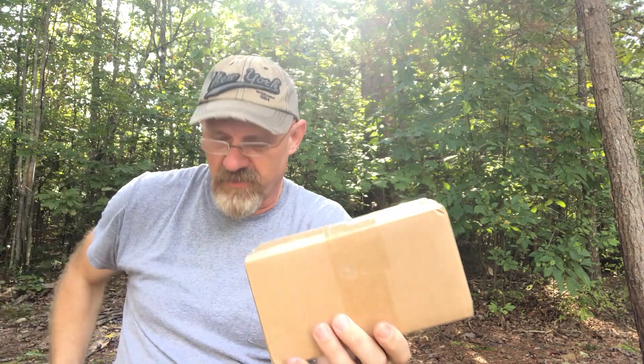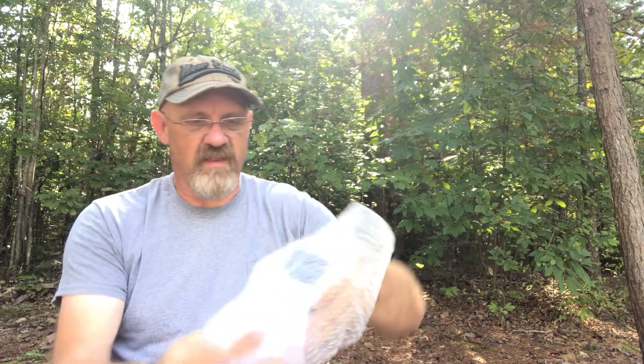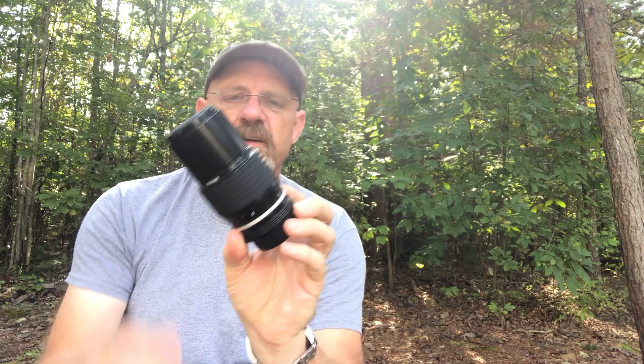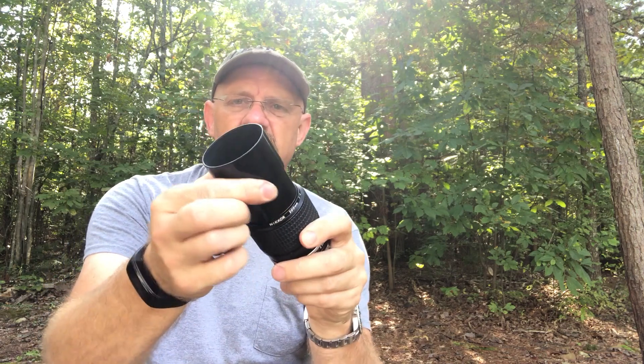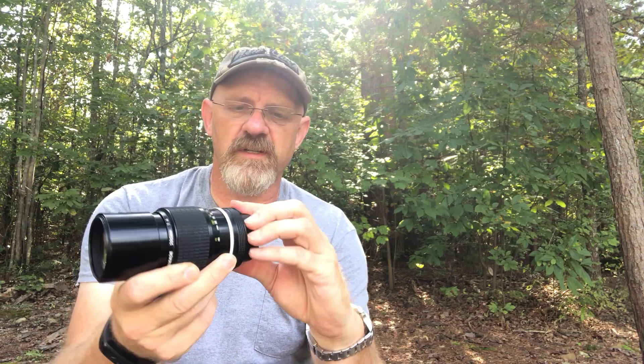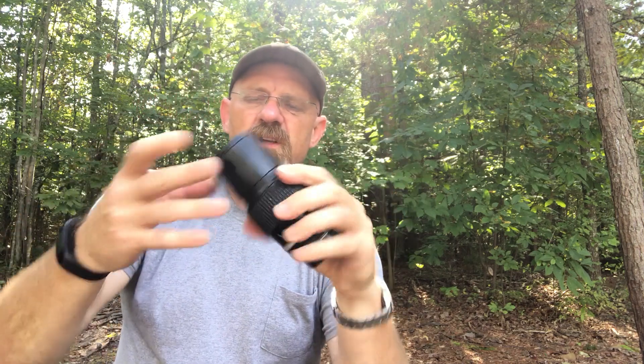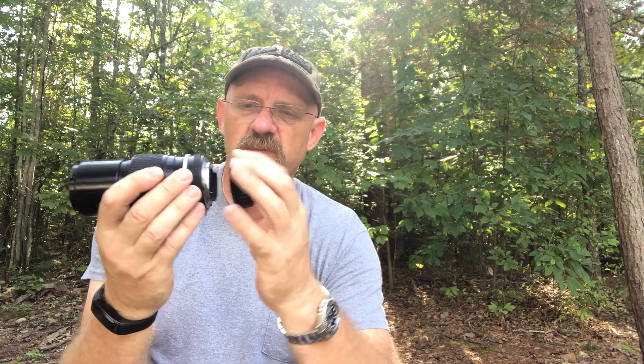I bought a new old one off eBay because I didn't want to convert any of the good lenses I already had. It's a 200 millimeter f4. I thought I'd give it a shot because it has a built-in lens hood, buttery smooth manual focus, and a nice well-adjusted aperture ring — nine-bladed aperture. I bought this lens for right around a hundred bucks and it has real good reviews. We're going to convert this lens, and it should give us automatic aperture control with the D810 once we get that done.